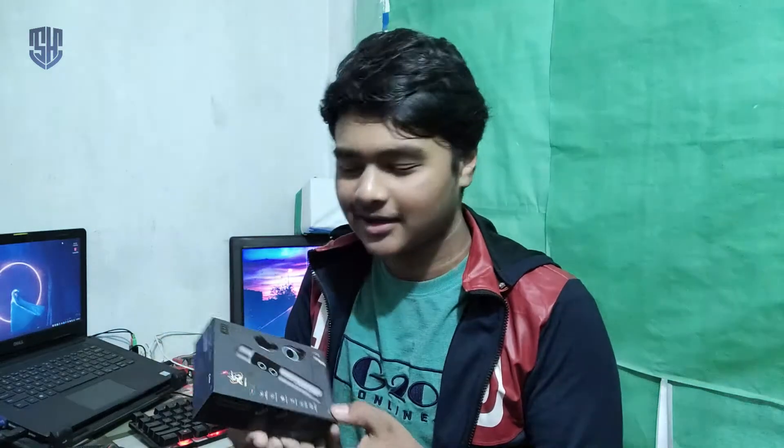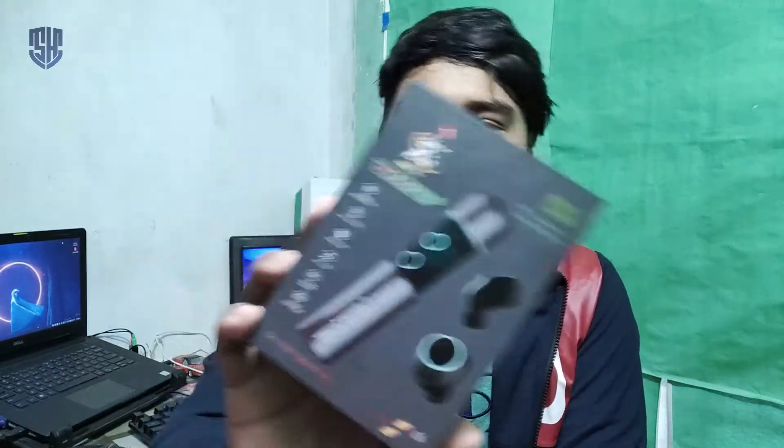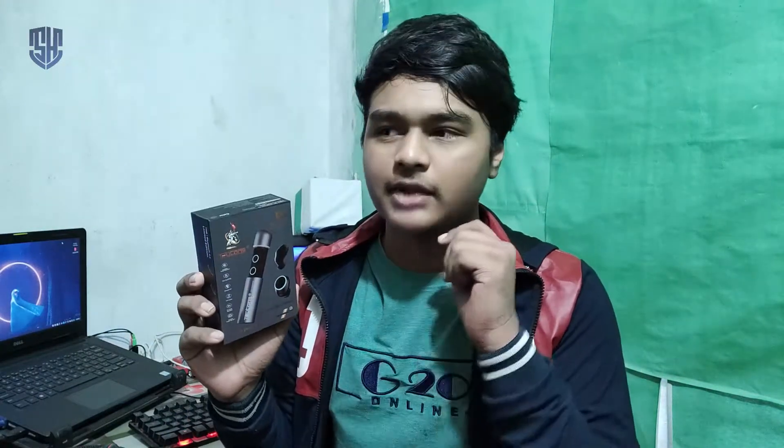Today we have an unboxing video. Hello guys, welcome to Shihab. This is Shihab and you are watching Shihab's animated channel. So guys, today we have a new product unboxing. We have Bluetooth earbuds, and today we have a new audio quality.